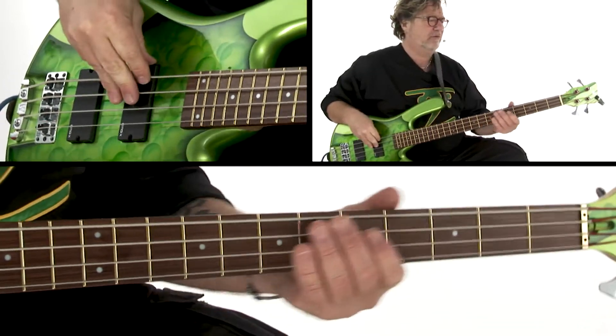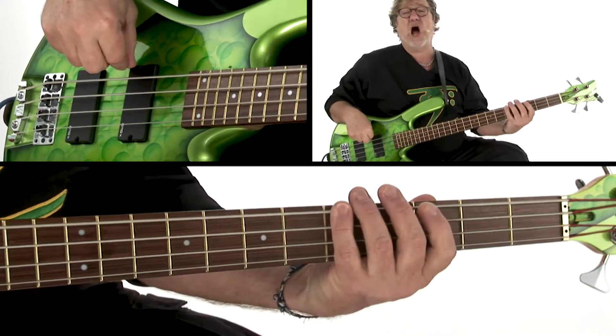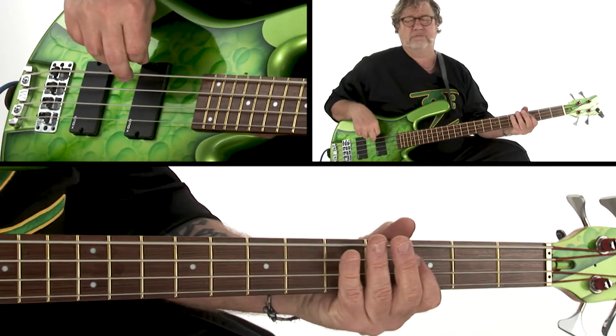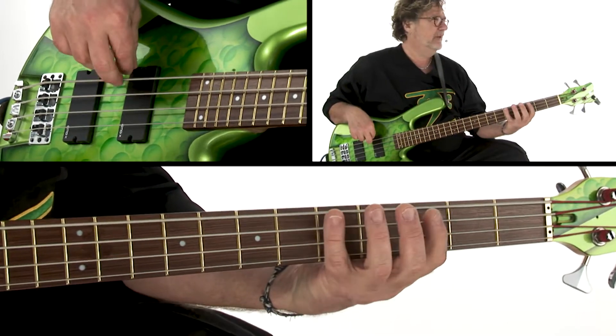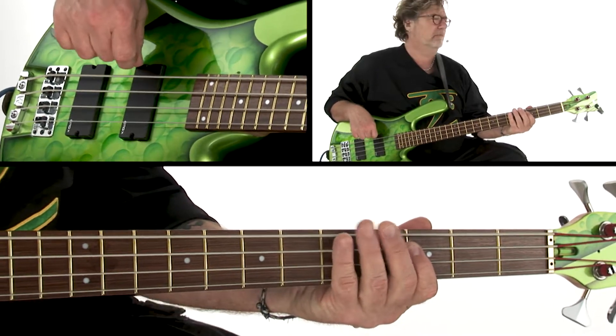1, 2, 3, 2, 2, 3 — short, long, short, long, short, long.